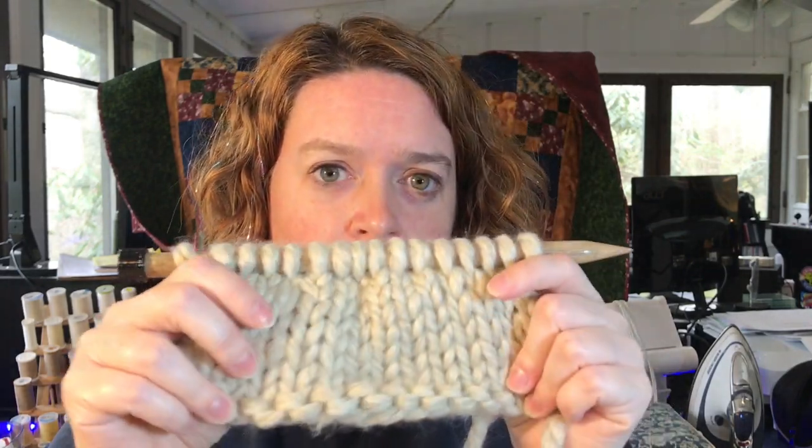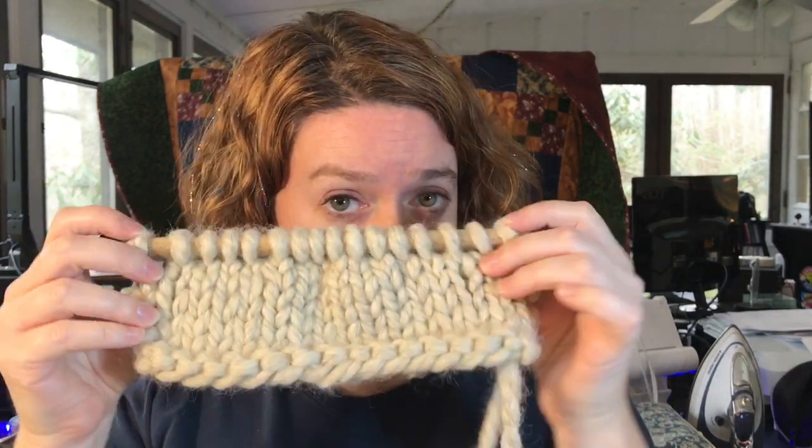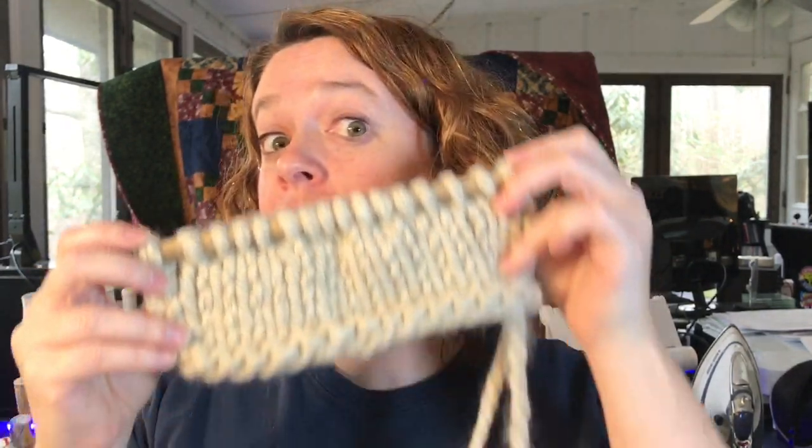Thanks for coming along on our journey of German short rows — I think they're very cool. There are a lot of sweater backs being shaped this way. Can you see where the German short rows are? Maybe, maybe not. I mentioned before that when you're doing garter, when there are bumps on both sides, you don't really need to go to the lengths of doing a German short row — but if it's your favorite short row, please use it anytime.